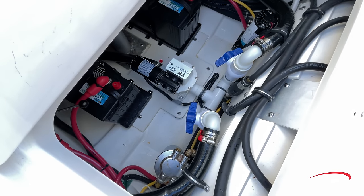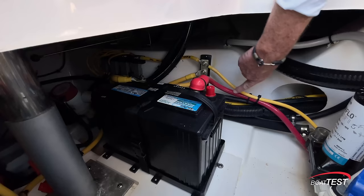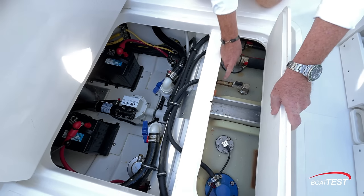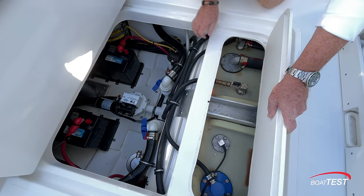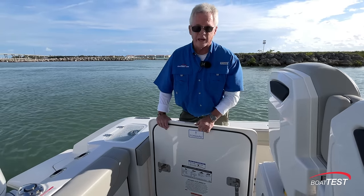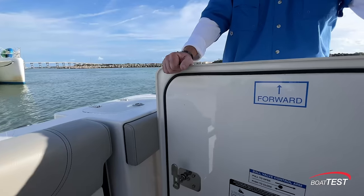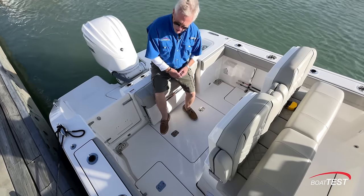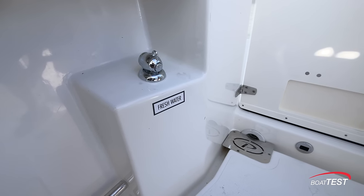The battery cables are all labeled properly. Notice how all the wiring is supported nicely. The fuel tank is just ahead — take a look at this crimp connection on there. You don't usually see that. Now as I go to put this deck hatch back, here's another thoughtful touch. A simple little thing that makes a difference. Additionally, in the cockpit space, fresh water and raw water wash down.